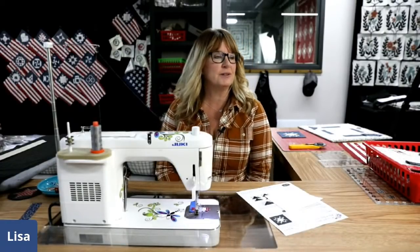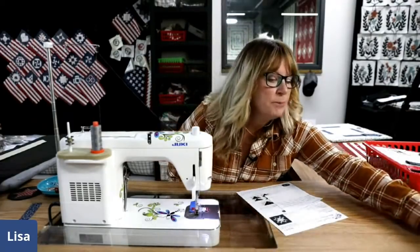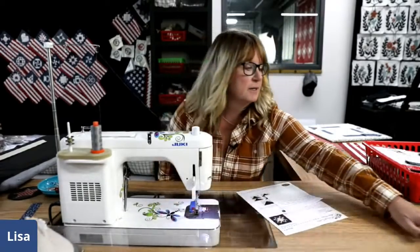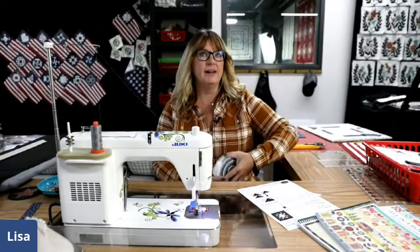Aren't you excited about twenty-nine thousand four hundred? You got some prizes — so that's what you were doing in the hallway. We have three prizes for today's block.